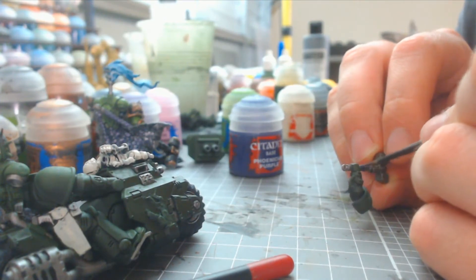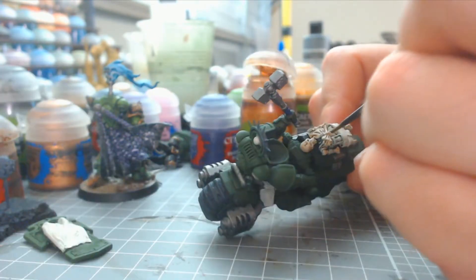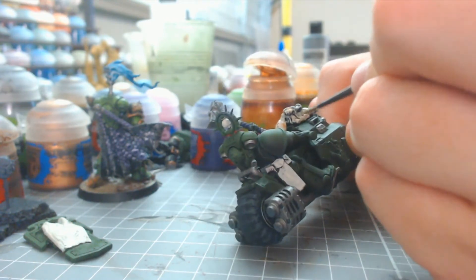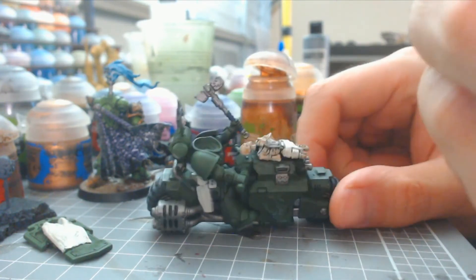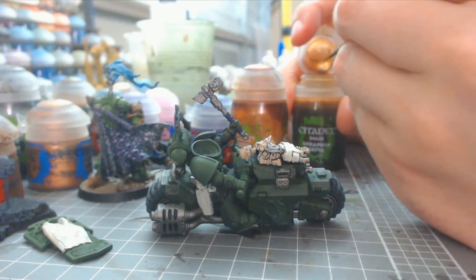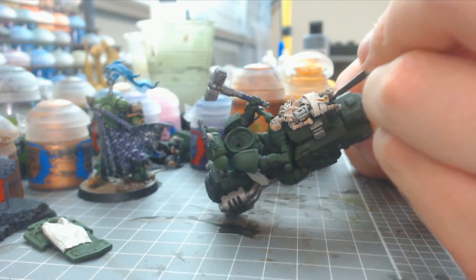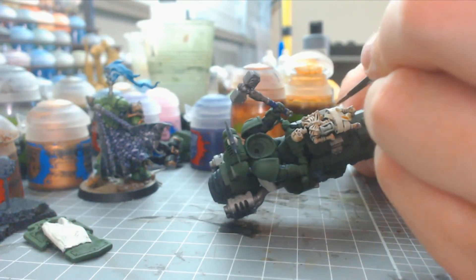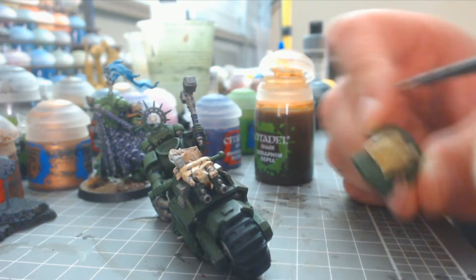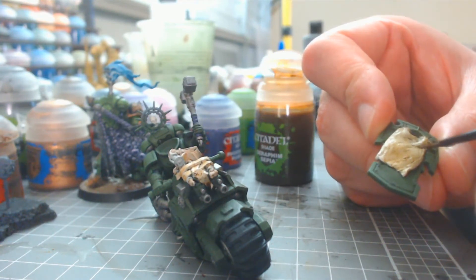I'm base coating the hammer grip with Phoenician purple — whatever your accent color is for your army, just make sure to maintain it consistently. I happen to use Phoenician purple on most of my hammers and random weapons. For the skeleton I used Reikland Fleshshade for the bone and Seraphim Sepia for the parchment, which helps you distinguish between the two materials as they're very close in color. I also used Seraphim Sepia on the shield but used a lot more because of the larger surface area to create more variation.